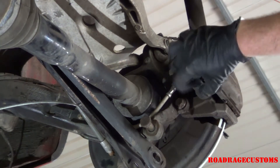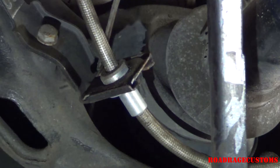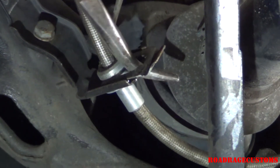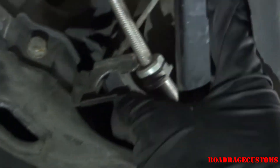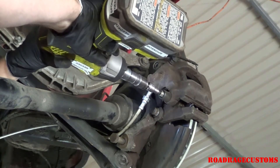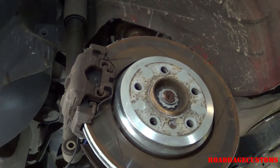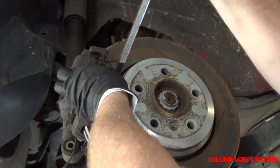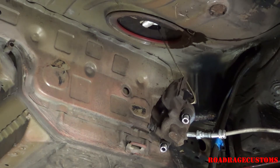Remove the caps from the caliper slides. Now I'm going to remove this clip from the brake hose. Now I'm going to unscrew the caliper slides. A small pry bar is all it takes to get the spring off the front of the caliper. Caliper is off. I'm supporting the caliper with a hook so that it doesn't put any extra tension on the brake hose.